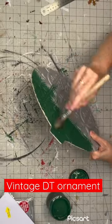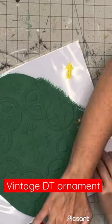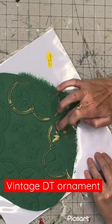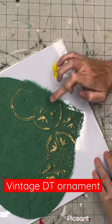Then I'm going to take some Monet's Garden by DIY Paint, put one coat on. After that, I take my Gilded Wax, also from DIY, and I rub that on all the beautiful raised edges. This is so absolutely gorgeous.